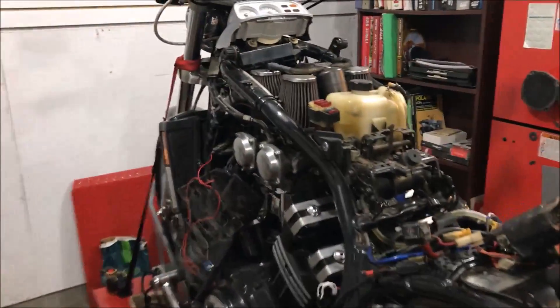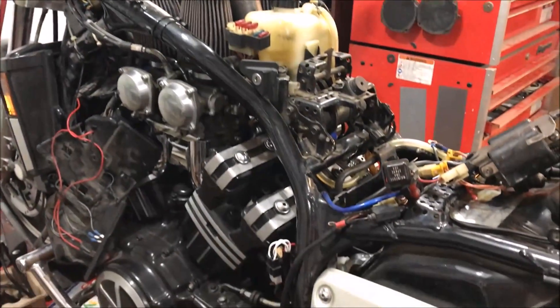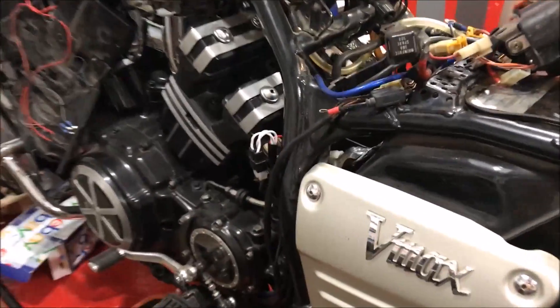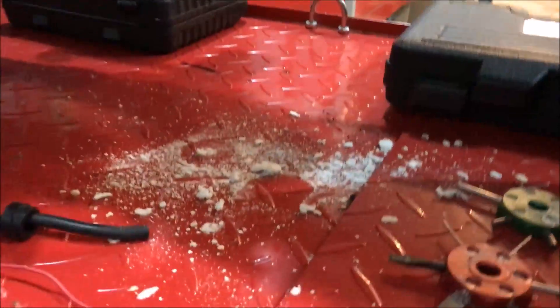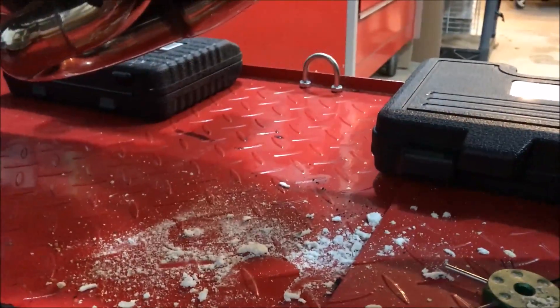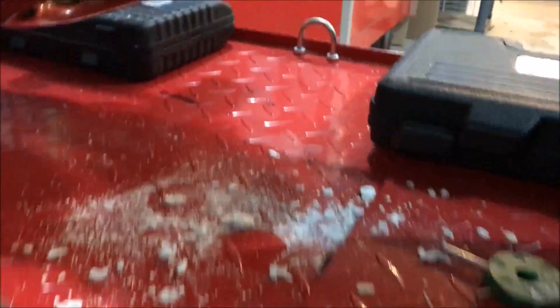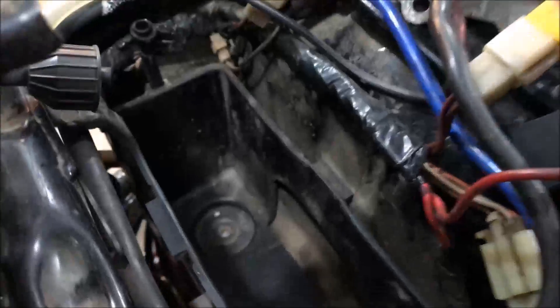This is Shane from outerwrench.com and I want to show you a little tip here. I'm working on this V-Max — finally got everything I think I need to finish this baby up. As I come back to the bench, it's been sitting here for about a month. As I start to lay my tools out, I can see something on the bench that has to do with battery acid — I can see it's on the frame.